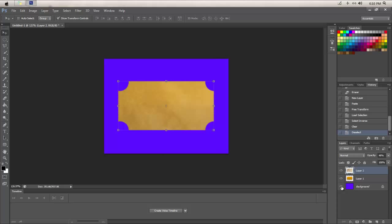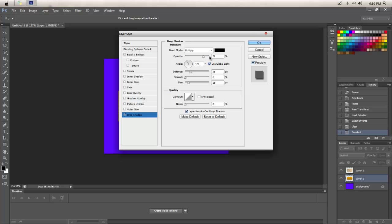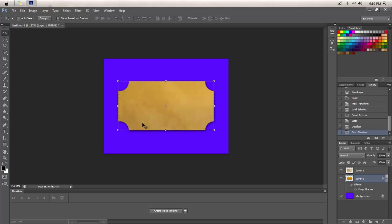Next, add a drop shadow. Go to the drop shadow settings and keep everything the same except: change the size to 2 and the spread to 10. Everything else stays the same, and there you go — a nice little backdrop shadow.